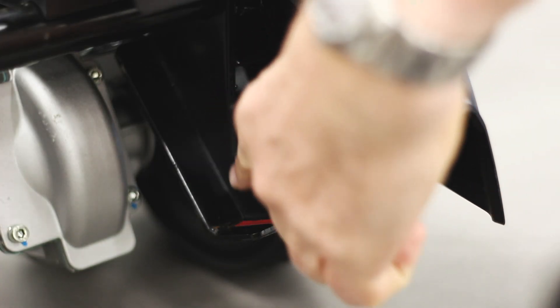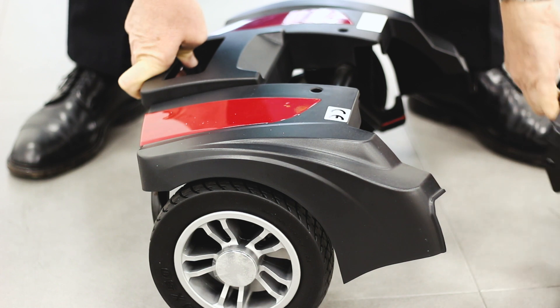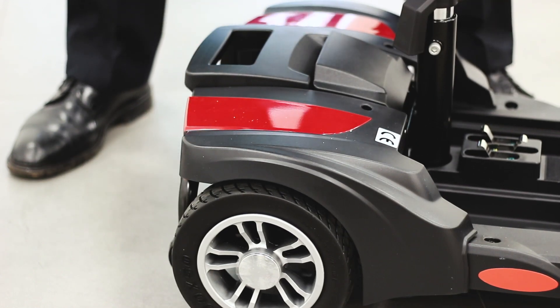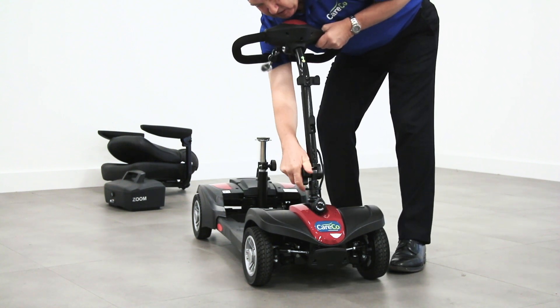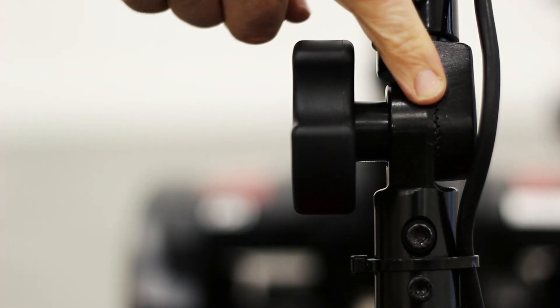To reassemble the scooter, ensure the hook for the front section is connected to the axle of the rear section. There may be red lines to help guide you. Lift the tiller bar to its upright position and lock into place by tightening the knob. Just make sure the teeth of the tiller bar are matched up.